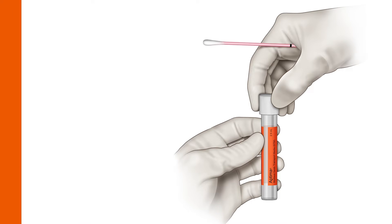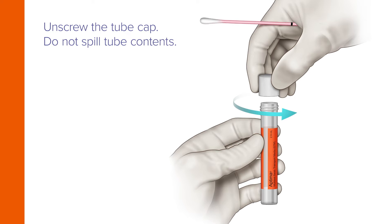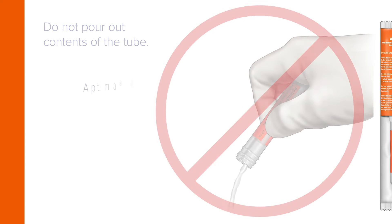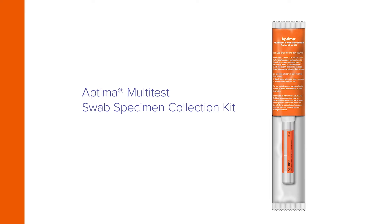While holding the swab in hand, unscrew the tube cap. Do not spill the tube's contents and do not pour out the contents of the tube. If the contents are spilled, discard and replace with a new Aptima Multi-Test Swab Specimen Collection Kit.